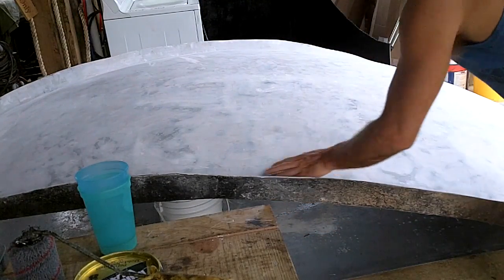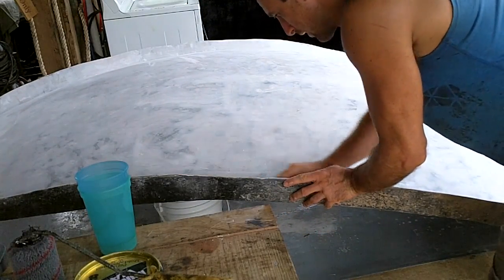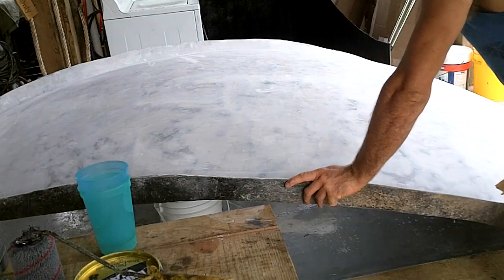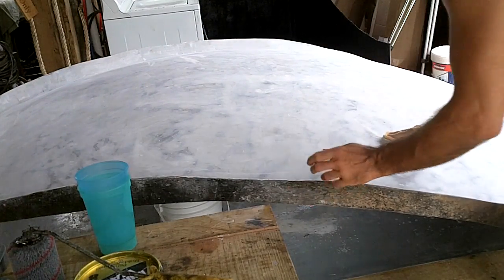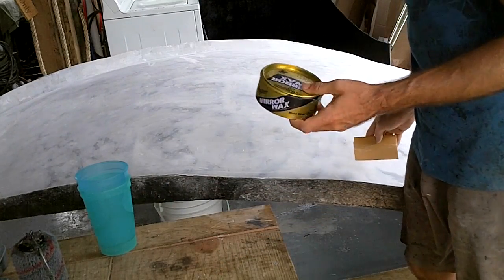I'm just going to sand out some rough spots, get the edges nice and then wax the stuffing out of this. I'm thinking I'm going to use most of a can.